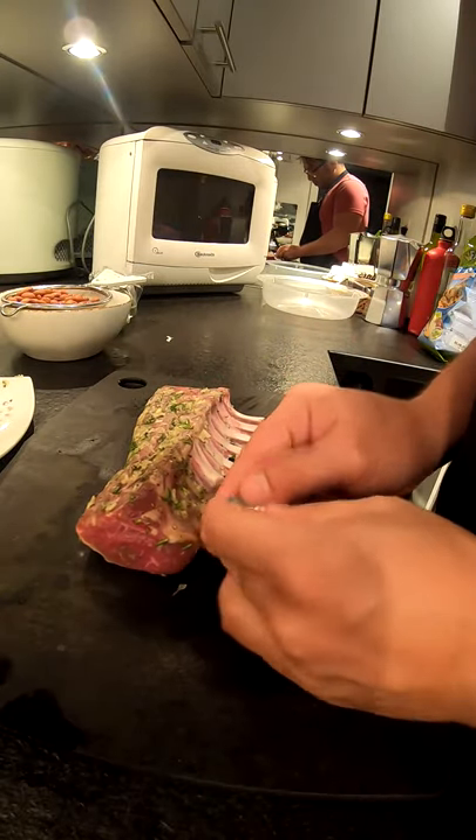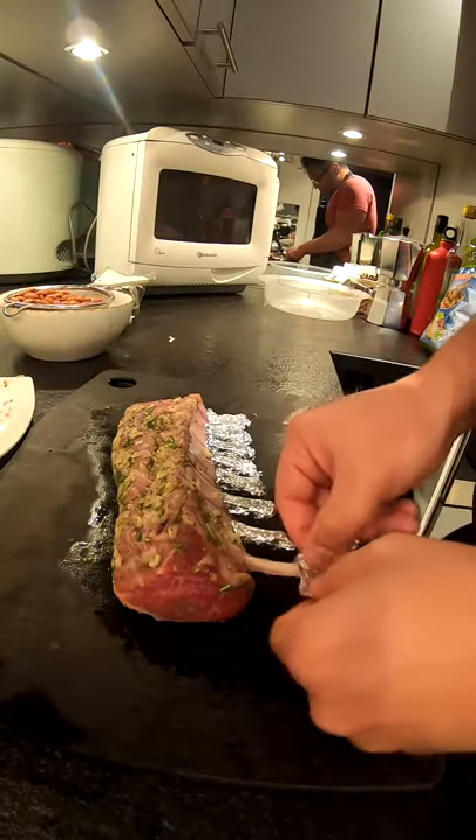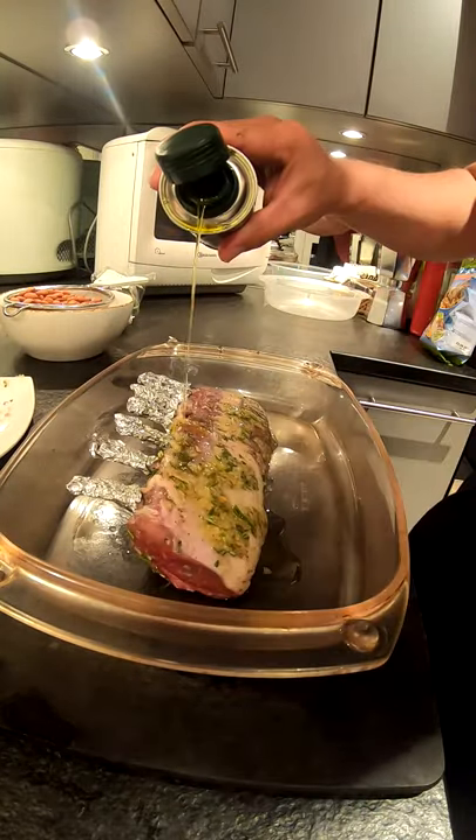Put the water on the water. If you want to add cold water, you can actually grill the owls. Put the water on the water. Now it takes a long time. If you want to use the water,